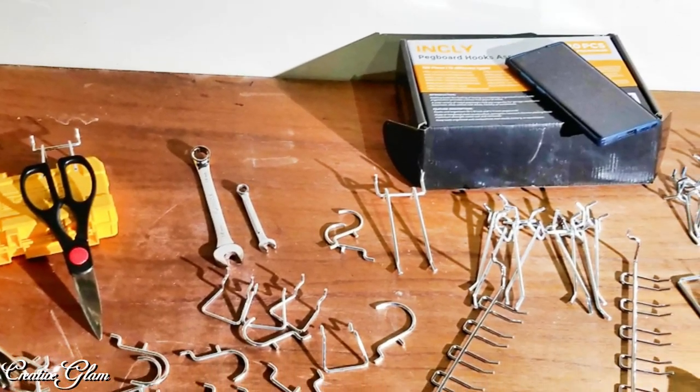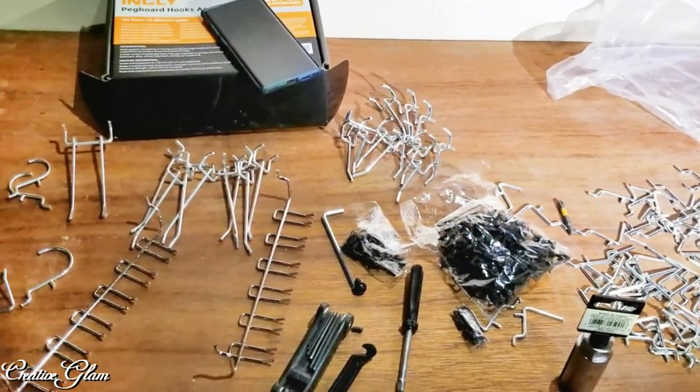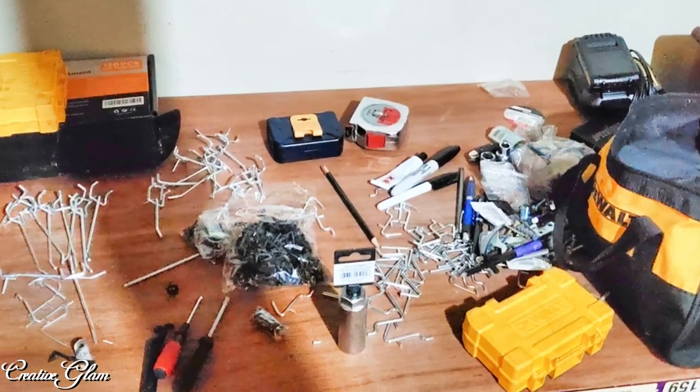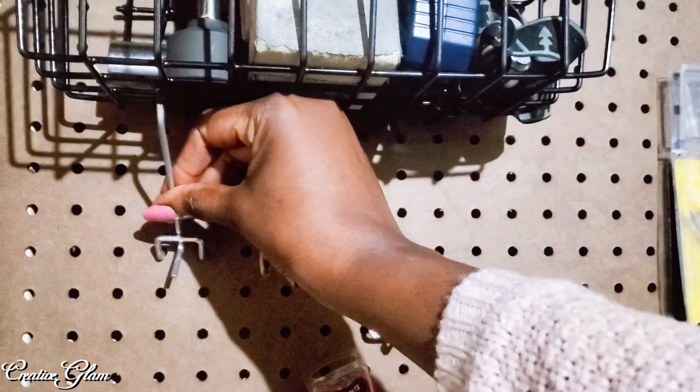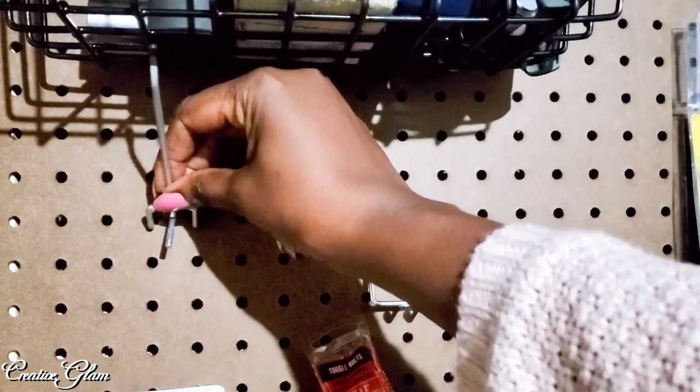We laid all the pieces out to arrange and figure out how we want to set it up. And here I'm just adding the final pieces to the pegboard.